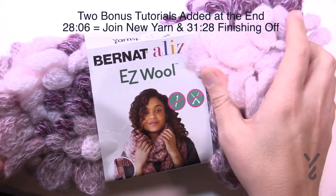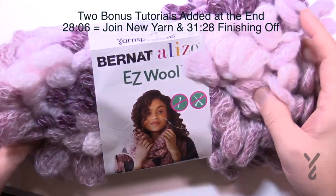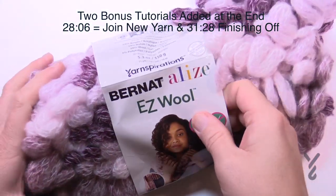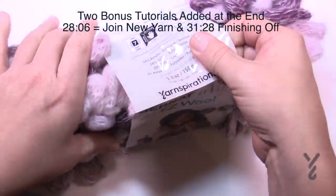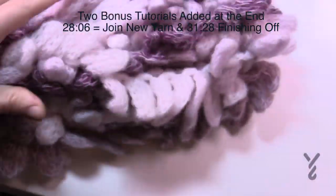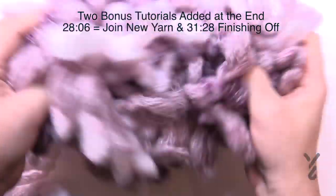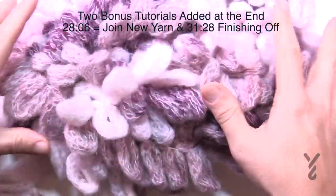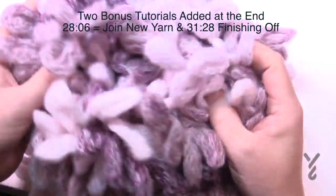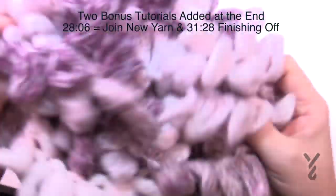Here's what we're gonna be playing with today — the Bernat Alize Easy Wool. When you slide off the ball band, give your balls a good shake. Just slide it off and massage it a bit, make it rough and shake it out. It will loosen off all these loops so it'll be easier to play with. Just take out the ball bands and give your balls a good shake.